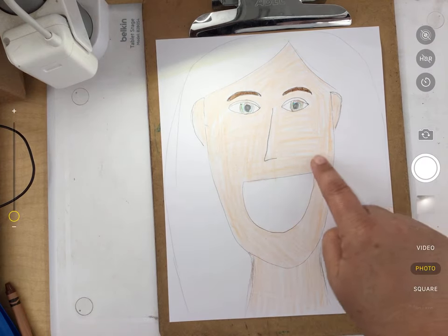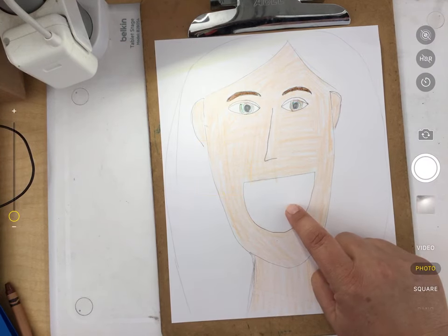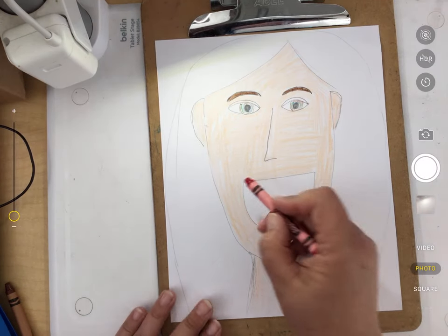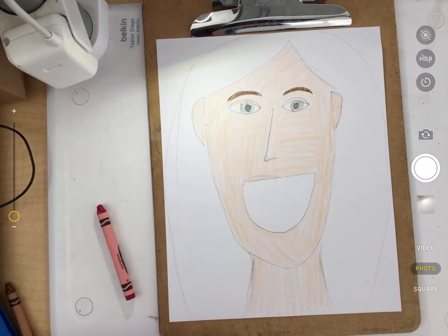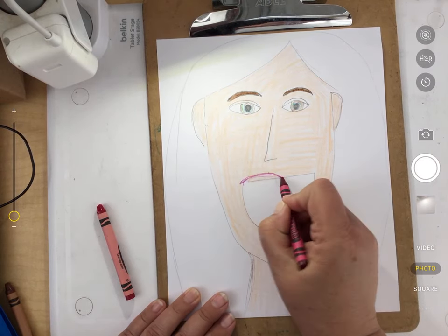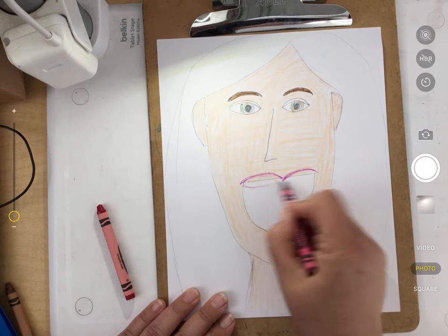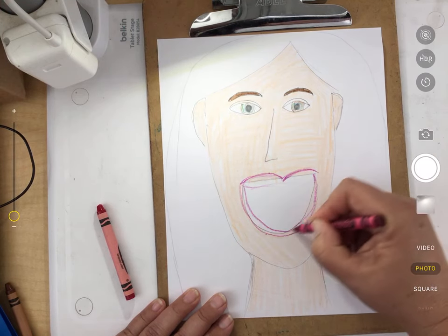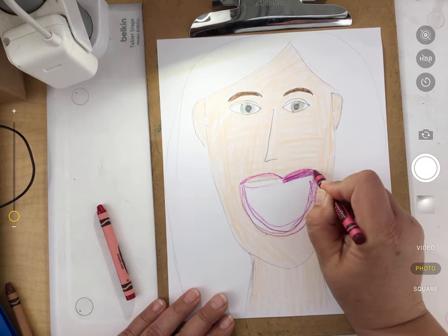If you did an upside-down rainbow or a U-shaped mouth, you may not need to add a lot of detail to yours. But I need to add some detail to mine because I have this big old mouth. I'm not liking the way that color looks, so I'm switching to another color — that's okay if you do that. I'm adding some lips to mine, sketching it on there and then filling in my lips.